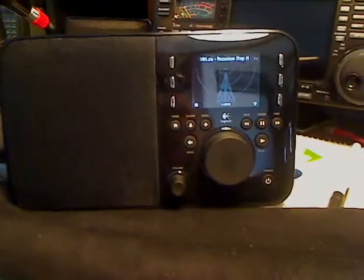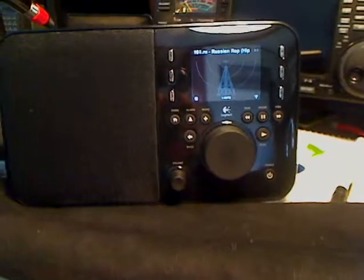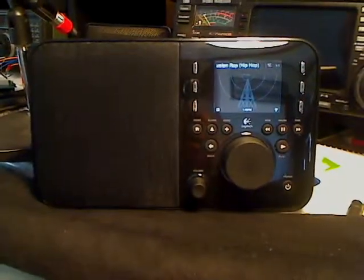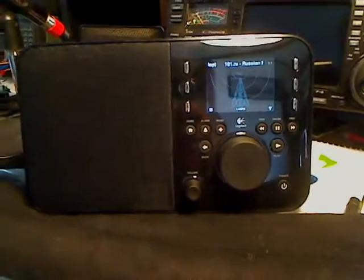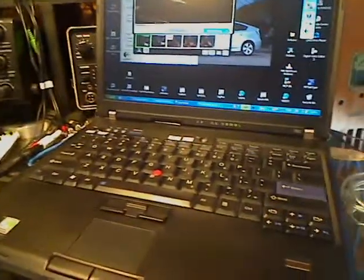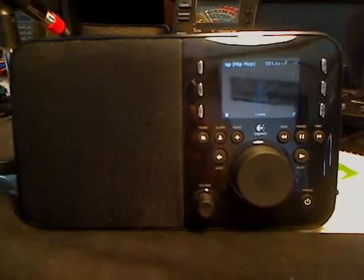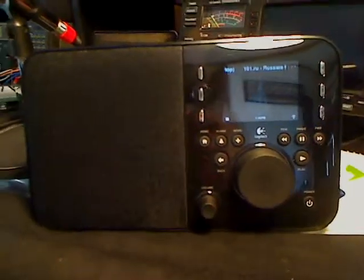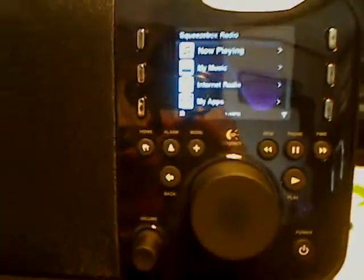The concept that is not easy to understand, and is primal to understanding how this radio functions, is that it must be connected with MySqueezebox.com — the server at Logitech — or it must be connected with your Squeezebox server you set up on your home PC. One or the other. The radio will default to setting up to the Logitech server, and that's fine. You're going to fire it up, it's going to do that. Put your password in, start setting up your favorites, and get your radio customized the way you like it.